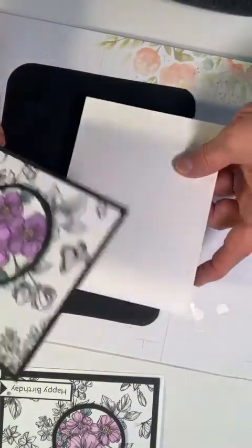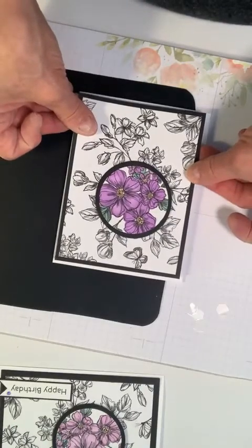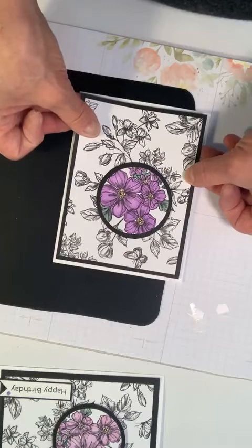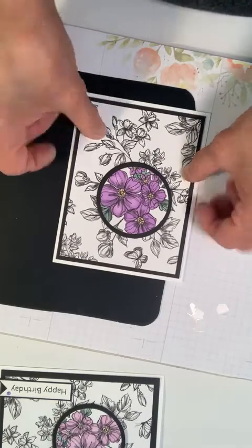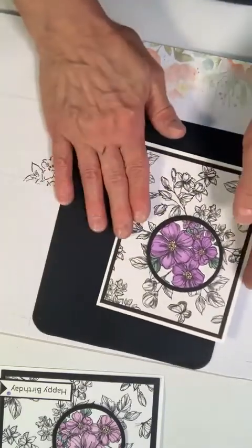I'm going to glue it down with equal distances around as best I can. Now it's time for the sentiment.